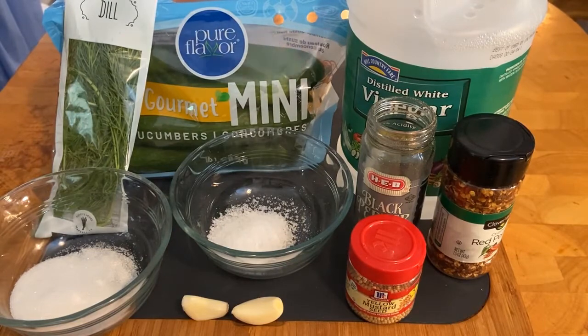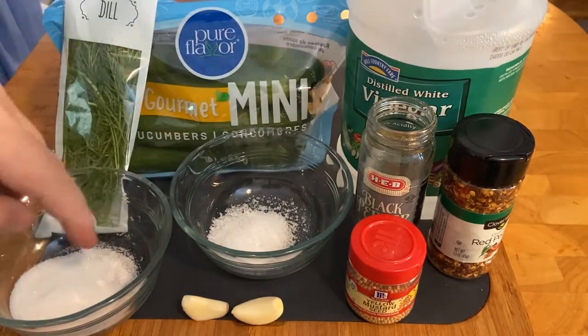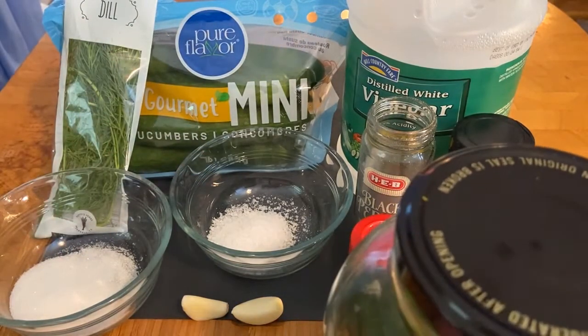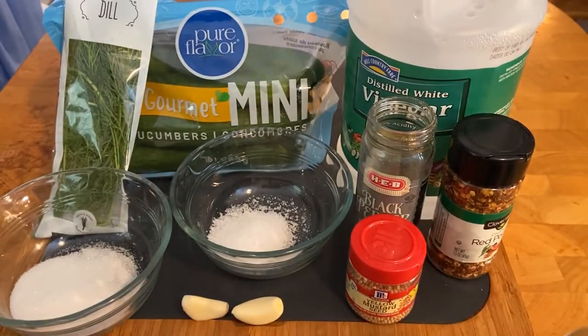What we're going to do is boil up the liquid, the sugar, and the salt so that it dissolves, and then we're going to put it in our container. You can see there are already some in there, ready to rock and roll, and that's where we're going to fill them up. We're going to add these in there — and that's that — so let's get to cooking.